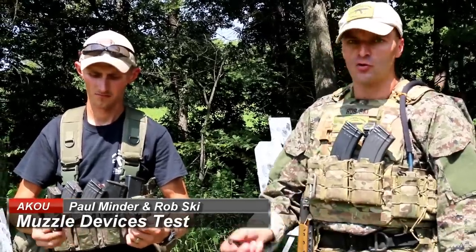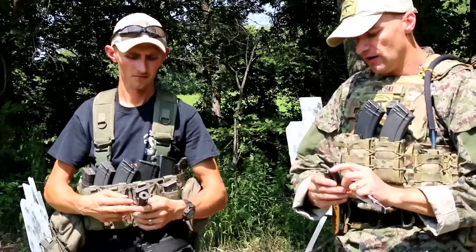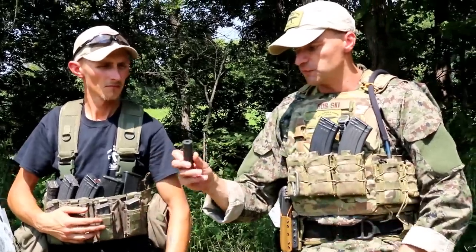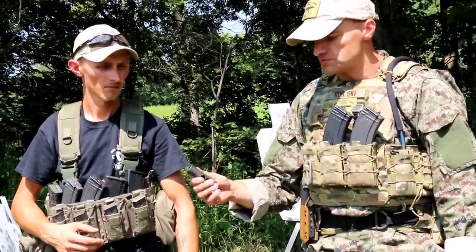We are back to our little test for muzzle devices. This time we acquired three different types: two flash suppressors from Echo 93 and one jet brake from SRVV, which is a Russian company. What's different about the jet brake is that it has a 14x1 left-handed thread.